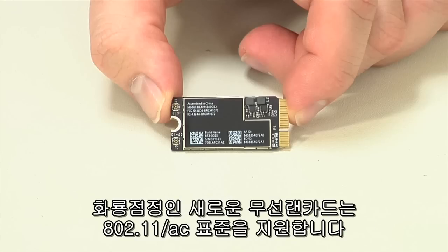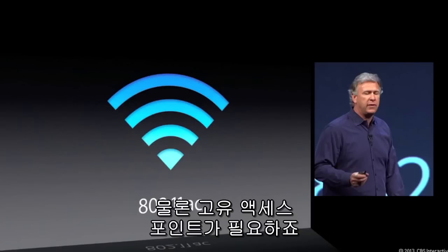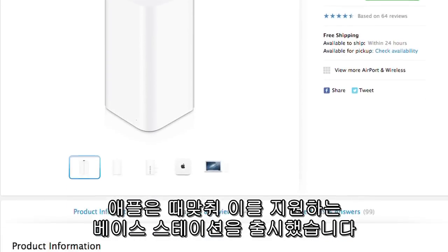Rounding out the upgrades is a new wireless card that also speeds things up by supporting the 802.11ac standard. Just remember, you'll need an 802.11ac access point to take full advantage of the new card.